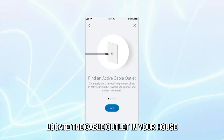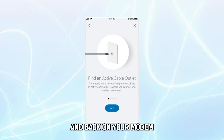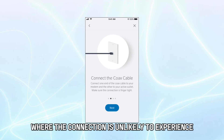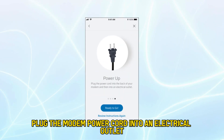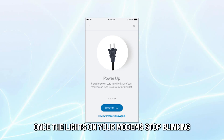Locate the cable outlet in your house, connect the coax cable to the outlet and back on your modem. Ensure you choose a clear location where the connection is unlikely to experience interference. Next, plug the modem power cord into an electrical outlet. Your internet service is activated once the lights on your modem stop blinking.